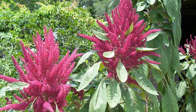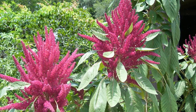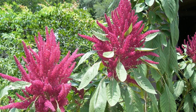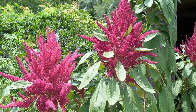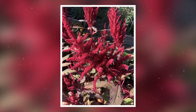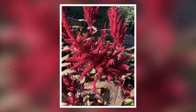Protecting from Pests and Diseases. Amaranthus is generally resistant to pests and diseases. However, they can occasionally be affected by aphids, leaf miners, or powdery mildew. Regularly inspect your plants and take appropriate measures, such as using organic pest control methods or applying fungicides if necessary. Good garden hygiene, including removing fallen plant debris, can help prevent disease issues.